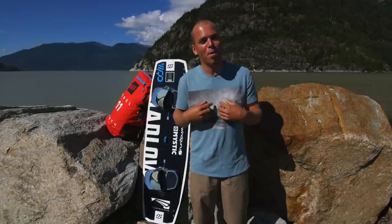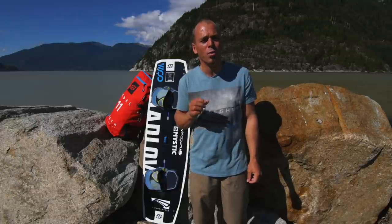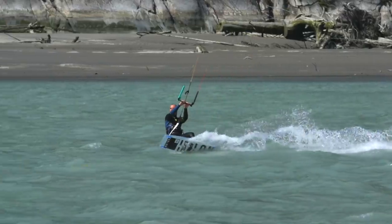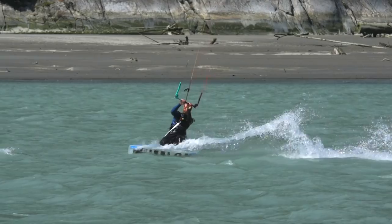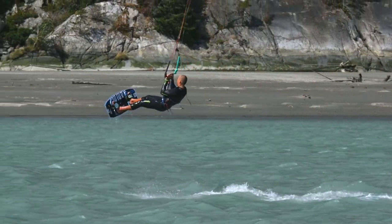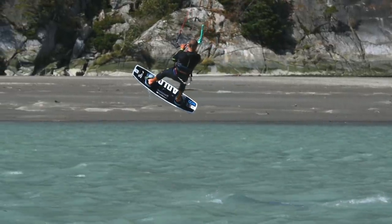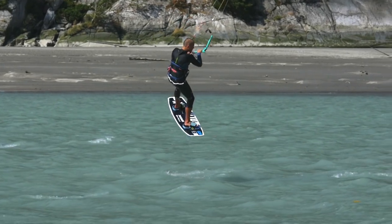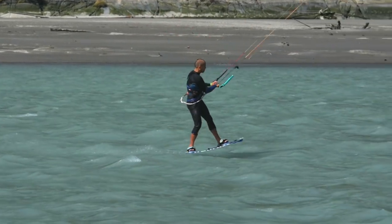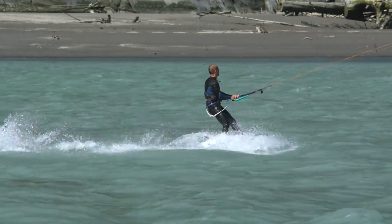The back roll transition is one of my favorite ways to turn around. The move requires good kite skills and good board skills to ride away smoothly. It has some comparisons with the back roll covered in episode 1, and a good understanding of a regular transition is also essential, so you might want to brush up your knowledge with another look at episode 2. You can start small, but the end goal is to complete a floaty, controlled back roll with good exit speed on the new tack.